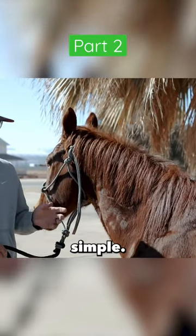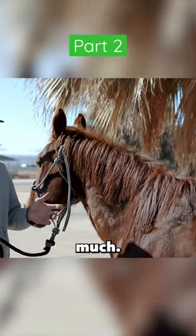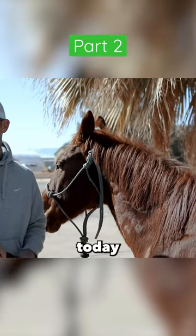Maintenance for him, it's real simple. We really don't touch it much. He's getting Biomane, a scoop of Biomane a day.